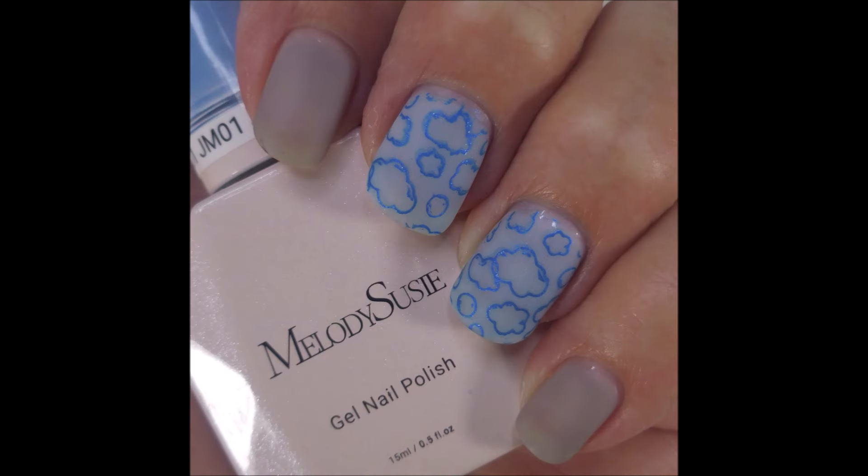I really like it matte — I think it's very pretty. And that is it for me today. I want to thank you for watching. Until next time, be good to yourself.